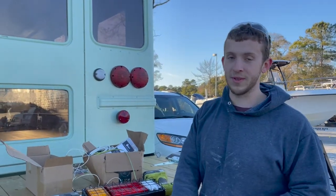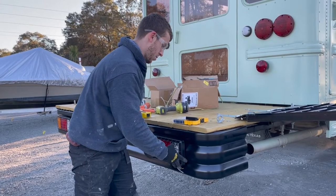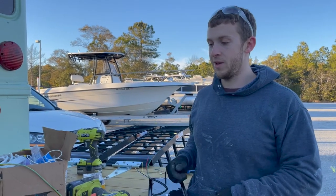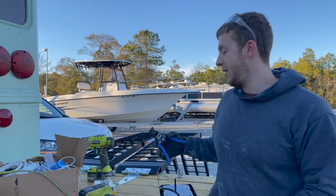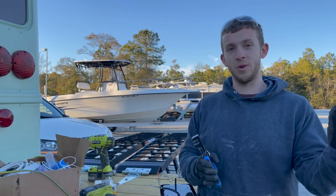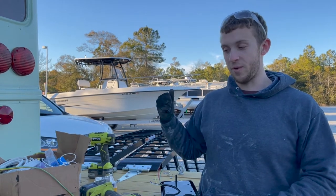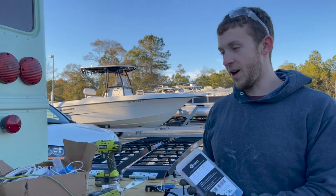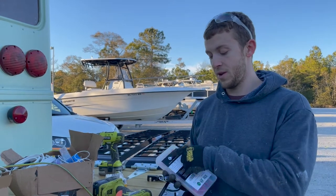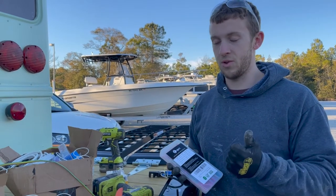First things first, we've got to drill some holes to mount this on the bumper. For wiring at home you need a couple of things: wire cutters, and wire strippers — highly recommend the kind that pulls the coating off for you. Next, when connecting two wires on a vehicle it's super important to use waterproof heat shrink connectors. This joins two wires together, then you heat shrink it — it's waterproof and creates a good seal.